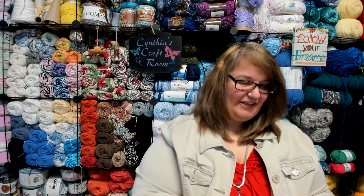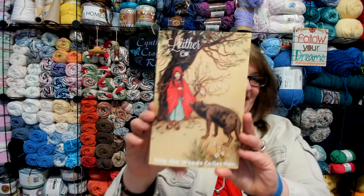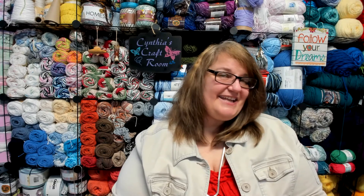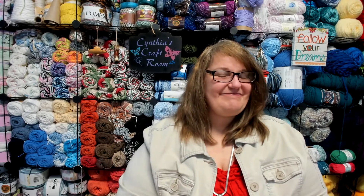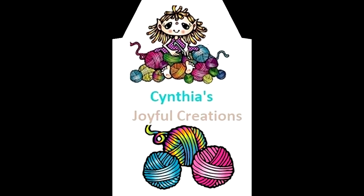Well, that has been our Lether Co. unboxing for the Into the Woods Collection. I will leave all of her information in the box below if you want to go over and check out some of her boxes and subscribe to her — and check out those wonderful, wonderful hooks. All right guys, take care. Be joyful, stay crafty in your own way, and make your own joyful creations. See you soon. Bye!